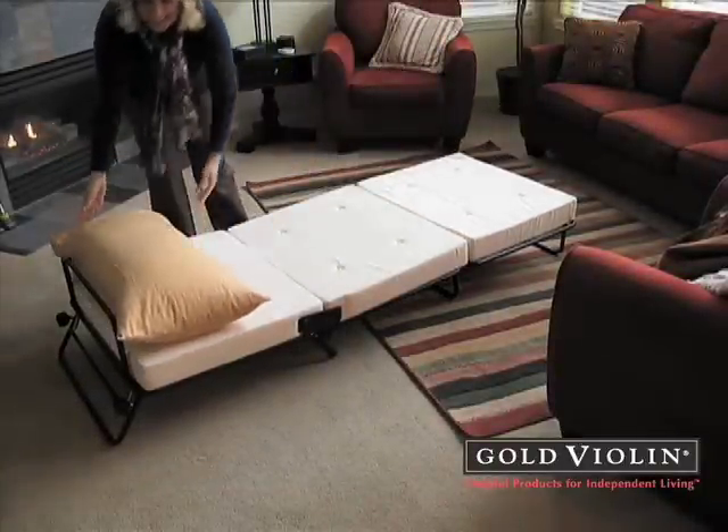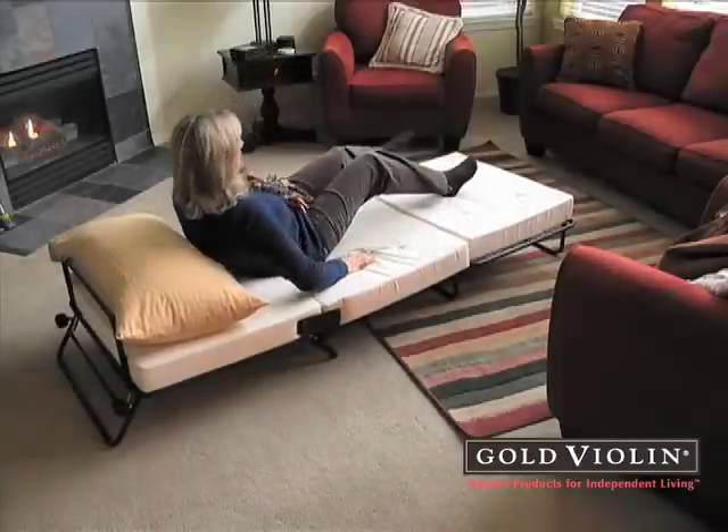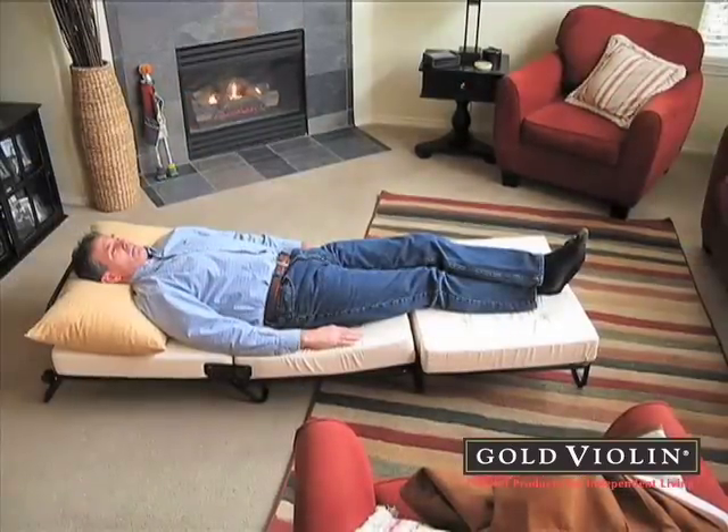This fold-out ottoman is perfect for your home, condo, loft, apartment, or vacation cabin — or just about any place you need an extra bed.